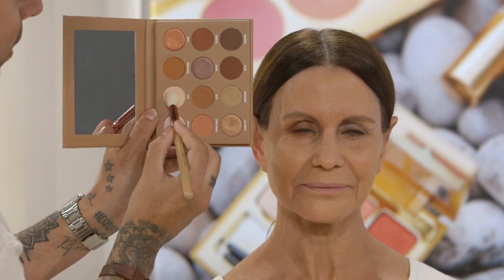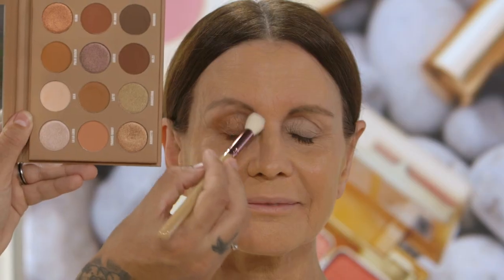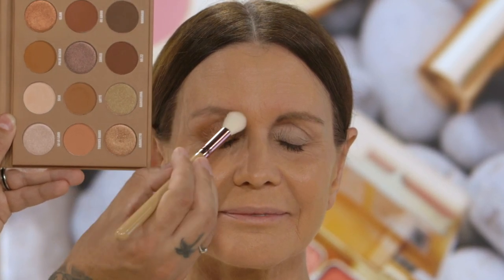Grabbing my highlight me brush, I'm applying the colour Silk just to Simi's brow bone. This is an easy blendable colour, easy transition — it really blends and merges the two colours together.